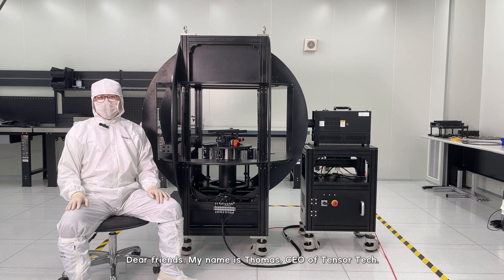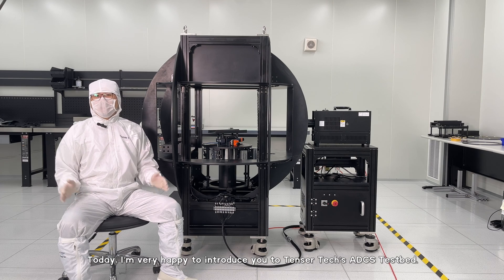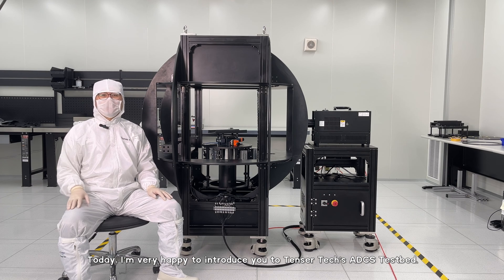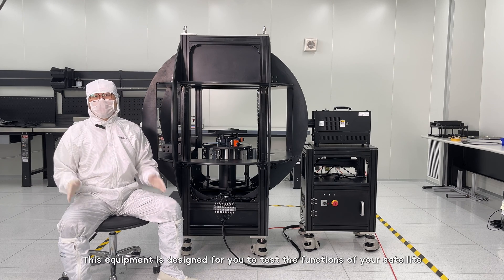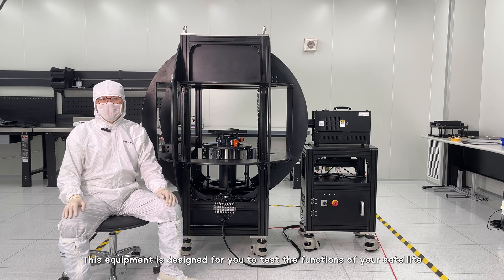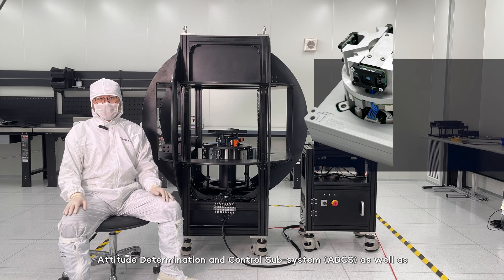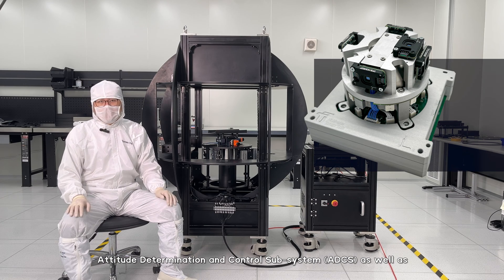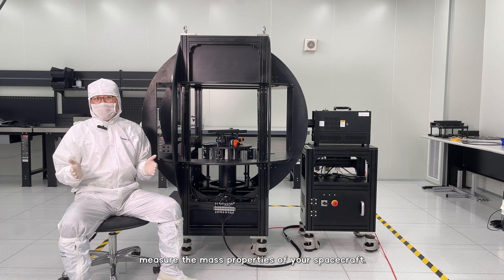Dear friends, my name is Thomas, CEO of TensorTech. Today, I'm very happy to introduce you to TensorTech's ADCS testbed. This equipment is designed for you to test the functions of your satellite ADCS — attitude determination and control subsystem — as well as measure the mass properties of your spacecraft.